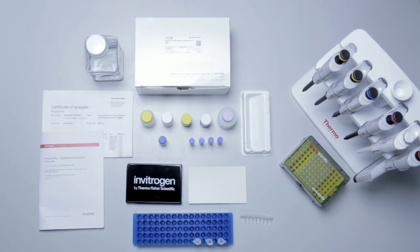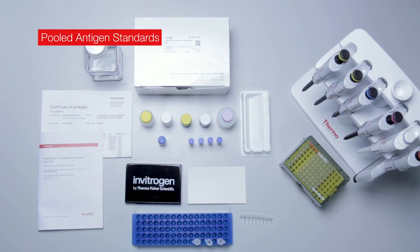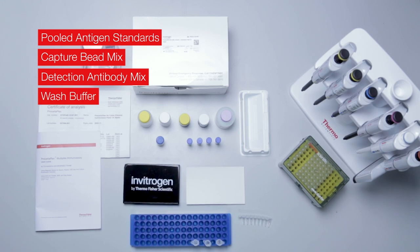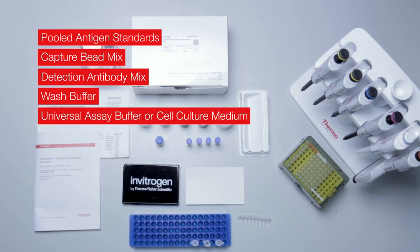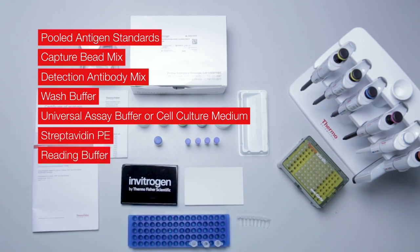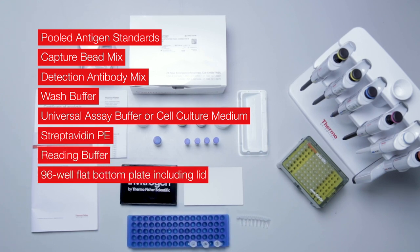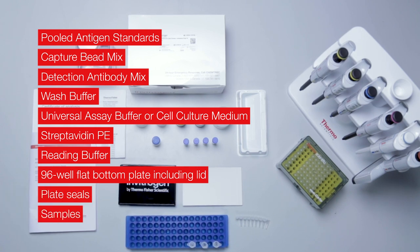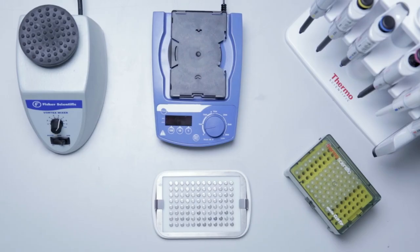These include pooled antigen standards, capture bead mix, detection antibody mix, wash buffer, universal assay buffer or cell culture medium, streptavidin PE, reading buffer, the 96-well flat bottom plate including lid, plate seals, and your samples.